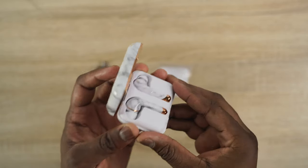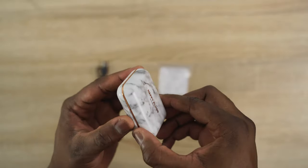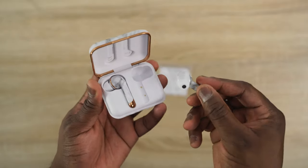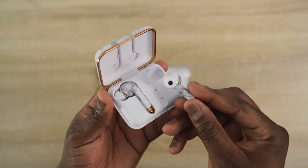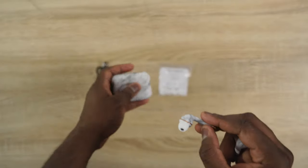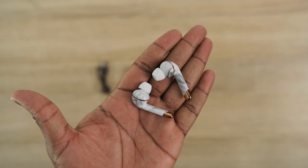Next up are the Happy Plugs Air One Plus. These are more stylish earbuds — they come in different colors and flavors to fit anyone's unique style. You can get them in black, pink gold, white marble (which is what I have here in my hand), gold, and white. They are really cool styled true wireless buds.